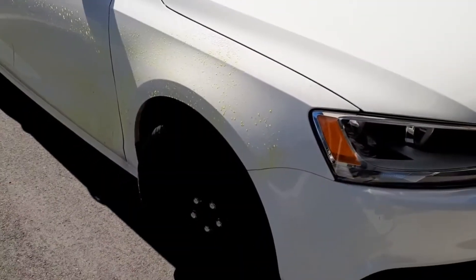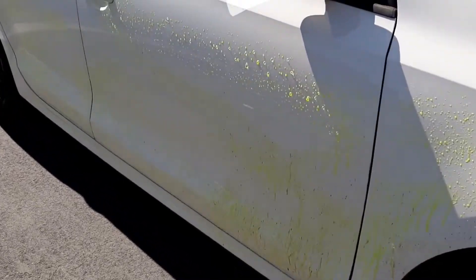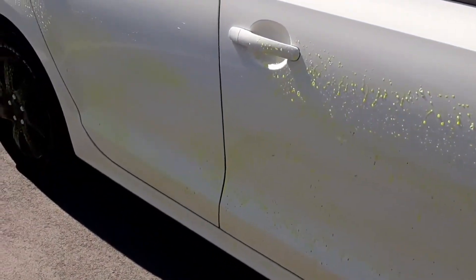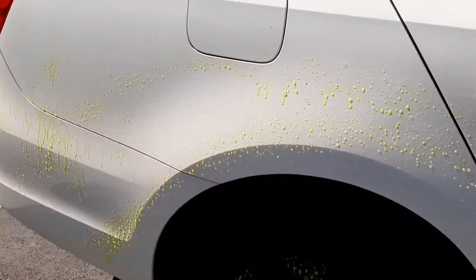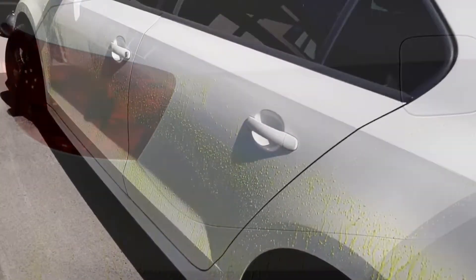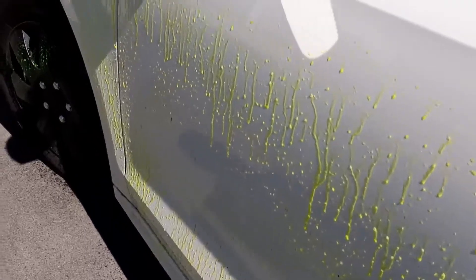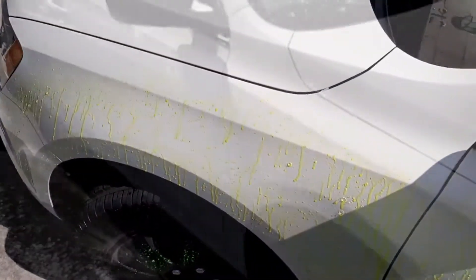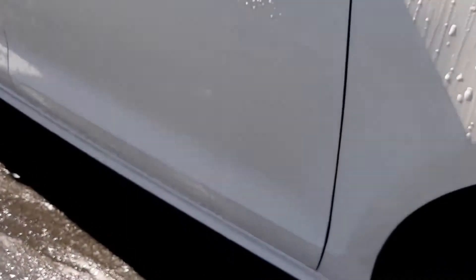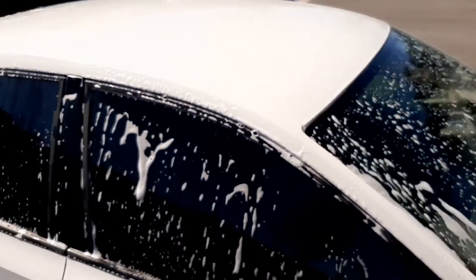As we didn't have the ability to clay the vehicle indoors, we applied wheel cleaner to the panels to remove the brake dust. Once it turns purple, the chemical has reacted properly with the brake dust, and it's time to remove through a regular hand wash. We sprayed the vehicle down and then proceeded to complete a basic hand wash.